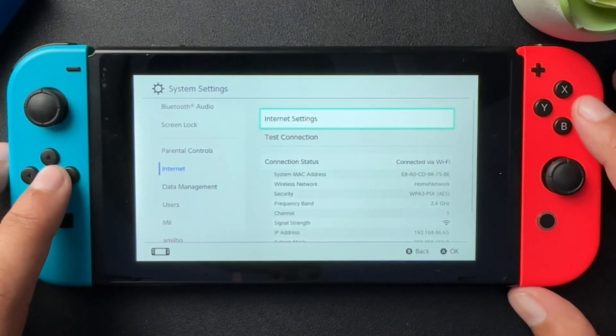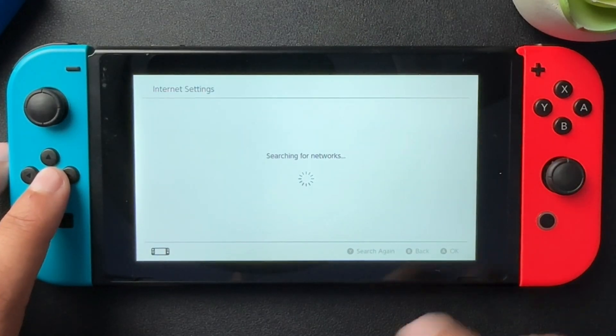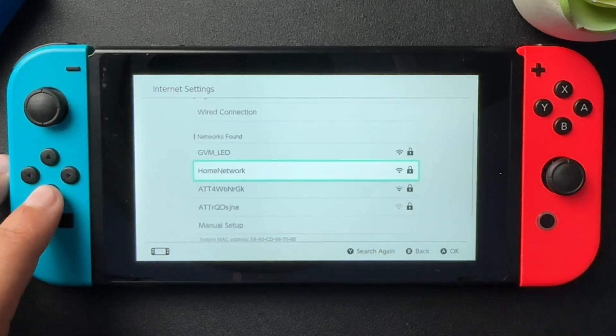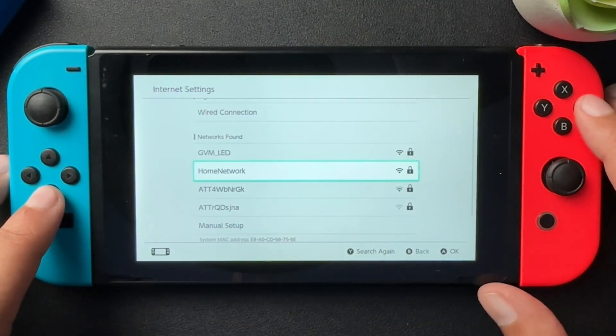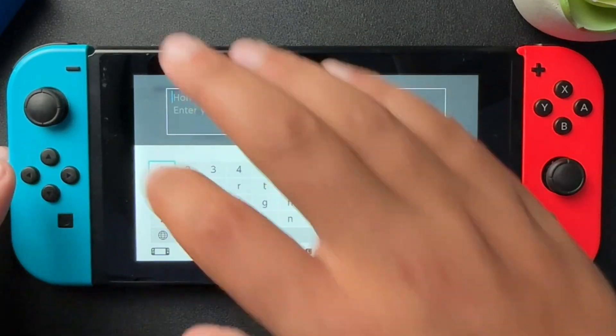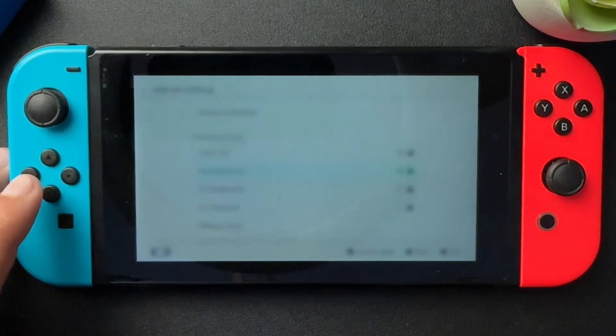We're going to jump over to internet settings. Now we're going to search for our network. All the different networks will be here. All you need to do is scroll down to the one that you want to connect to, select that, then type in the password and hit OK.